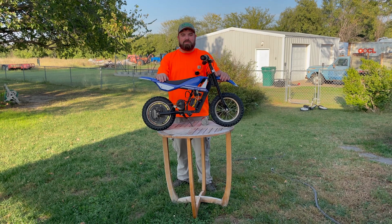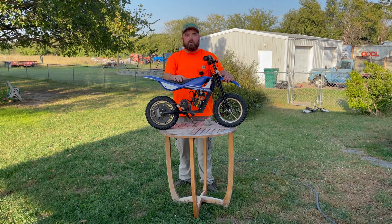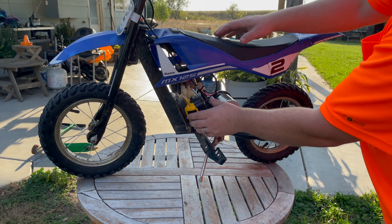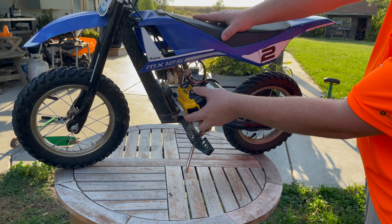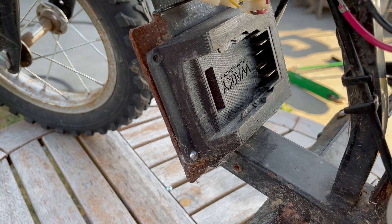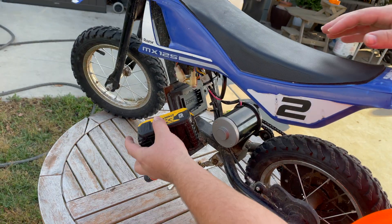Hey guys, welcome back to the channel. Today we're going to be doing a one-year review of the upgrade on this Razer MX125, where we upgraded it with a 20-volt DeWalt battery. As you can see, this little dirt bike takes a regular DeWalt 20-volt battery — this is a 5 amp hour, which is the biggest that you can fit in here between the clearance of the frame. There's our homemade battery adapter with our channel name, and the battery just slides in and clicks.